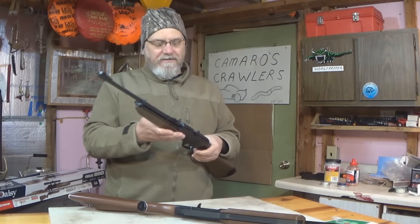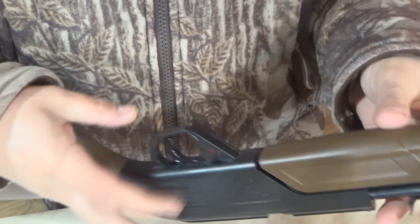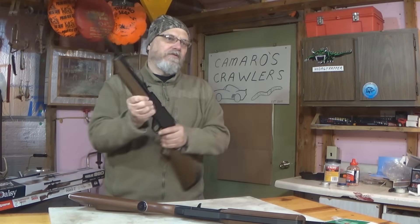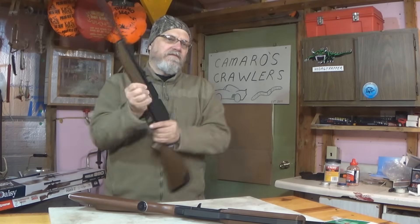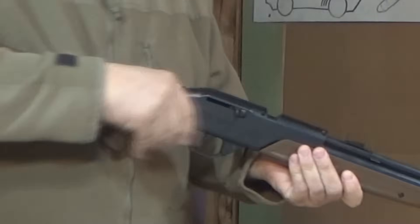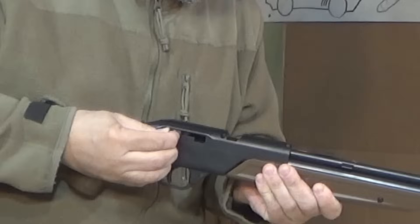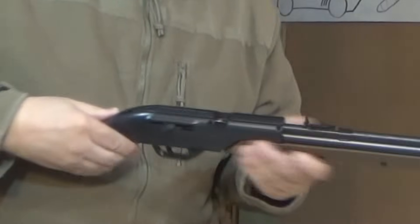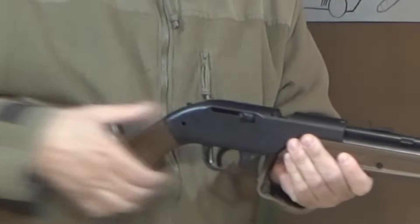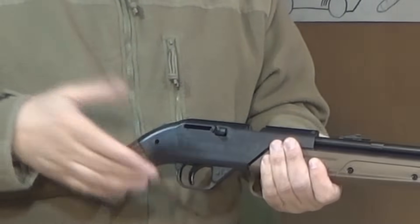If you read through the instructions for the Pumpmaster, it basically just says to put it on safety. You can put this one on safety right away, then go ahead and pump it up 10 times. Then you pull the bolt back, ease it forward, and you want to look and make sure there's a BB in there. Push it all the way forward, and when you take it off safety, it's ready to fire.